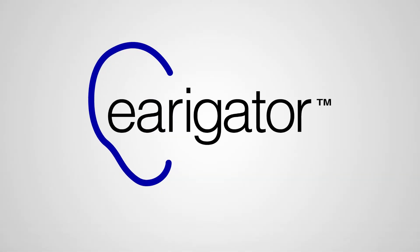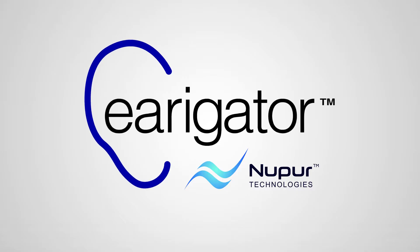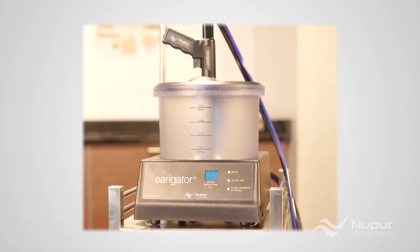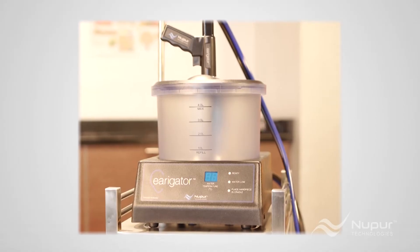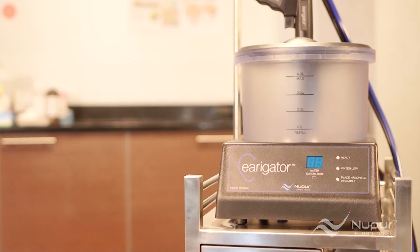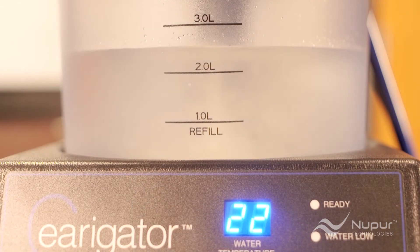Hello, and welcome to this brief user video on how to use the irrigator from Nupur Technologies to remove earwax. Irrigator users have selected the fastest, most effective, and safe method to remove even stubborn earwax.